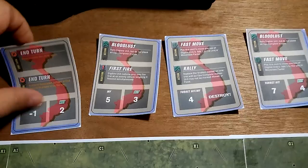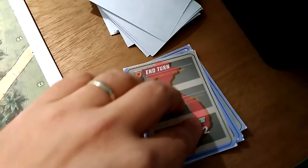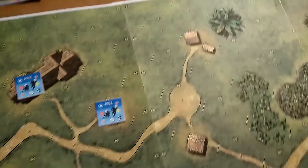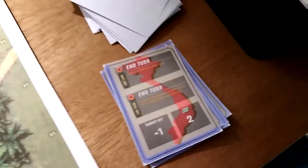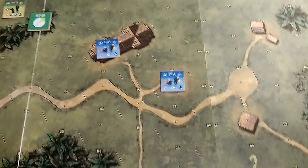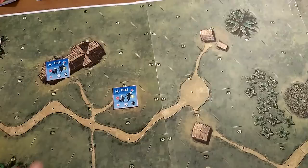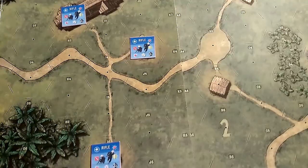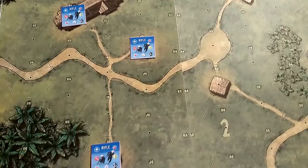Instead of a time card that just ends the turn, if you draw an In-Turn card you resolve whatever action triggered it and then note that an In-Turn was drawn. The scenario tells you — for example, scenario one says after three In-Turn cards have been played, the turn is over. That's when you clear counters and reshuffle cards. Also, if everybody passes before moving to the next turn, there's a reserves phase where units that didn't move can move with limited options.